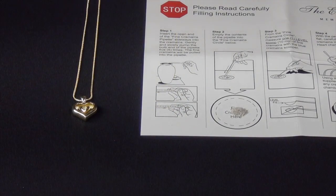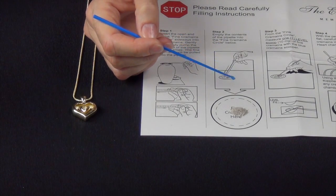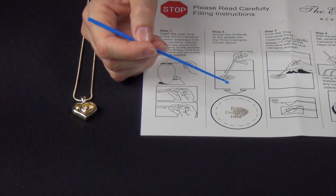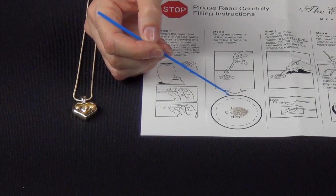Step 3. Using the blue cremains scooper, measure one level scoop of fine cremains. It's important not to overfill the Eternity Heart, so please make sure you do not get more than one level scoop.